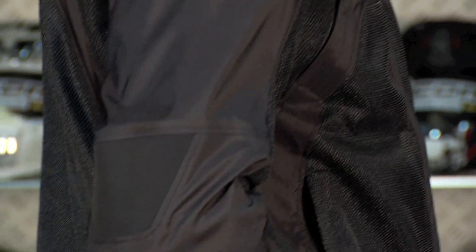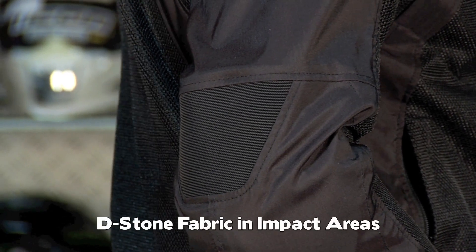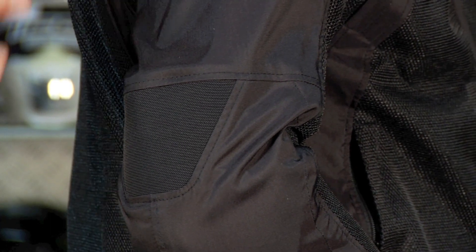On the backs of the elbows in the impact areas, you're going to have a stretch impact zone made of D-stone. Everybody knows they make a gaiter jacket which is completely D-stone — a stretch textile that's extremely abrasion resistant. Backs of the elbows, especially if you're in a riding position, are stretch areas, but what you don't want to do on a lightweight jacket is give away any protection. So the D-stone there is a welcomed addition.